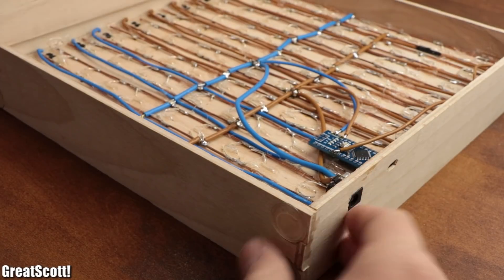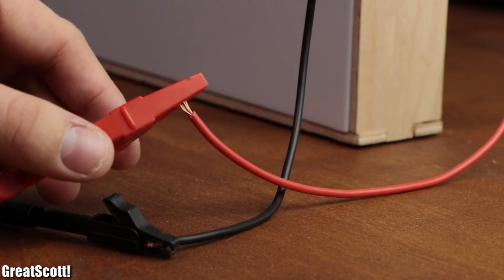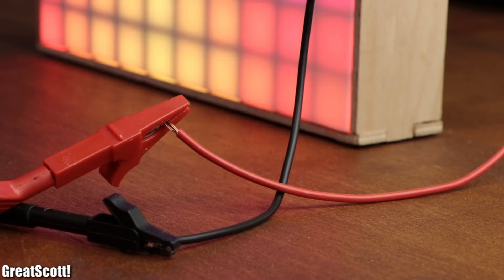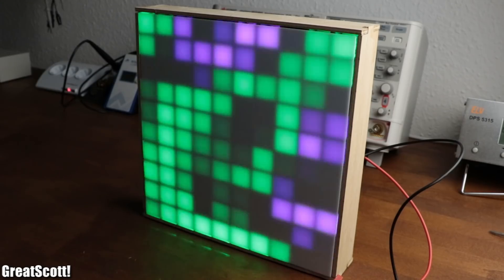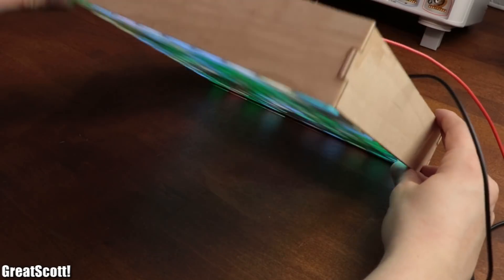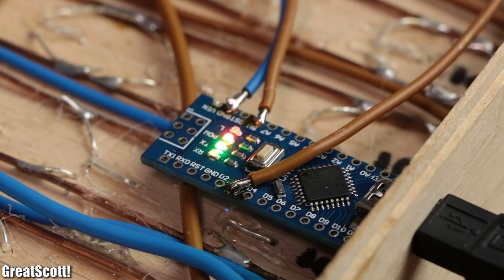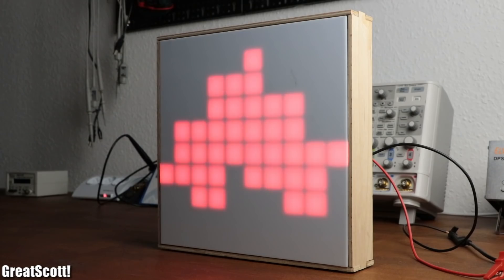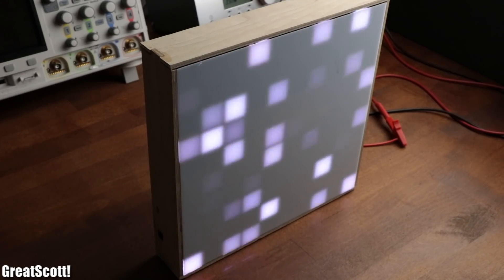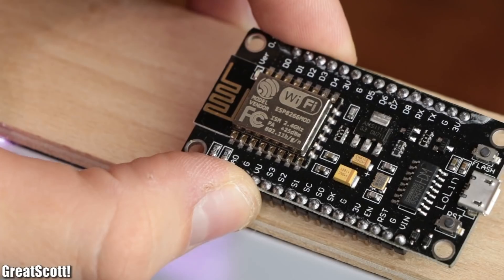I created this 10x10 RGB LED matrix that can display mesmerizing pictures and animations during a previous project video. And while it is certainly an eye-catcher, I think it is a shame that once you upload your animations to the built-in Arduino Nano, you can only watch the LEDs going through the code and not select your favorite light show whenever you want. That sounds like a job for the ESP8266.